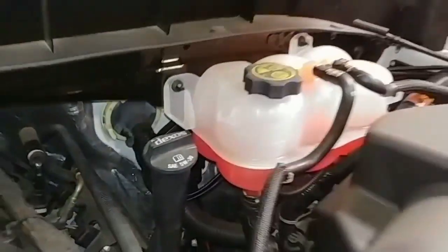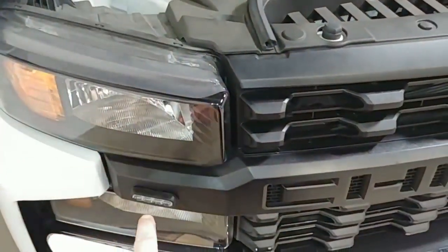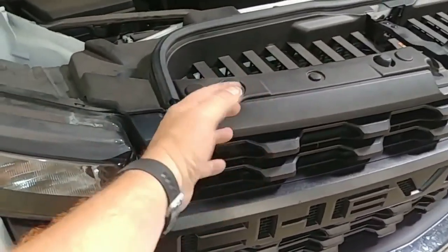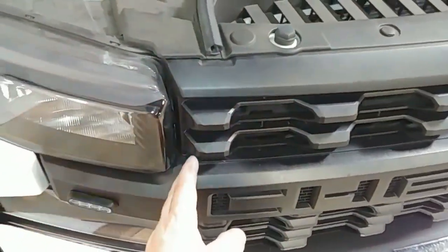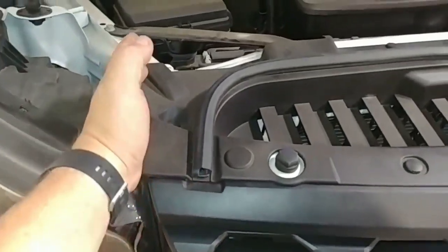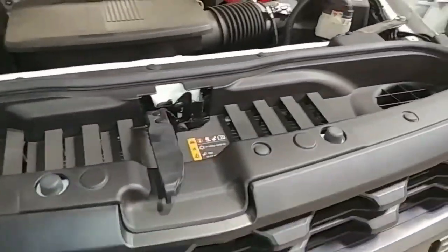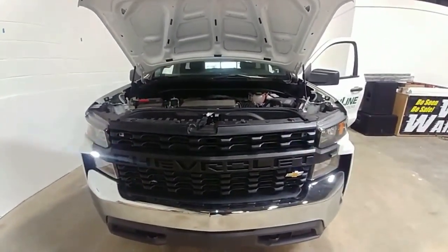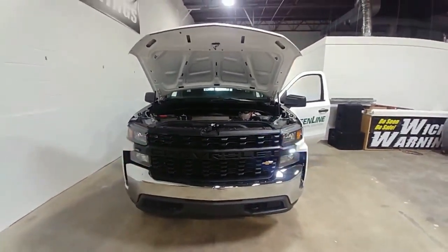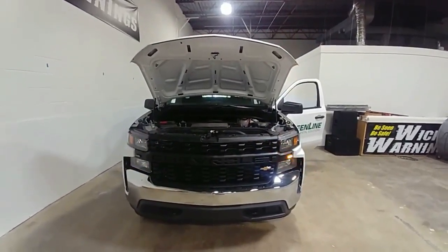It's a fairly simple process: we loosened up the grille, pulled it forward, drilled through a couple pieces of plastic, and ran the wiring up between the headlight and around the inside. With that, I'm going to end this video — the shop phone is ringing. Thanks again for watching Wicked Warnings. I'll speak to you soon.